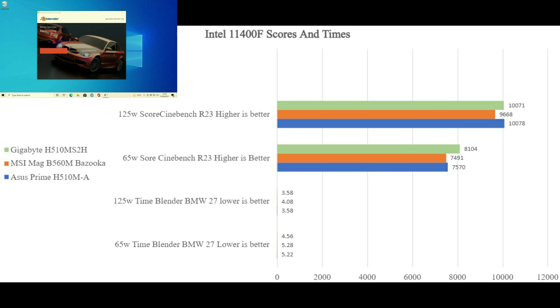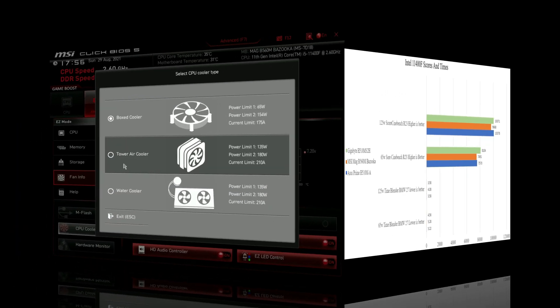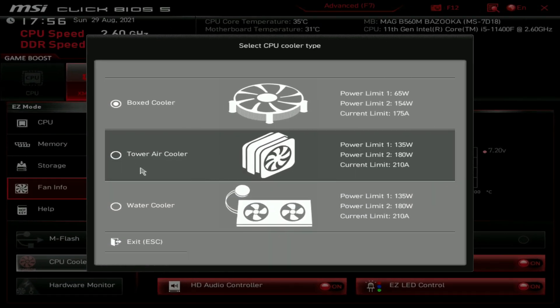I think the reason Gigabyte has a better score than everyone else is that on these two tests the Gigabyte board runs up to full speed and stays there literally for 60 seconds, then slows down. That 60 seconds at high enough clock speed is sufficient to win the overall speed result.